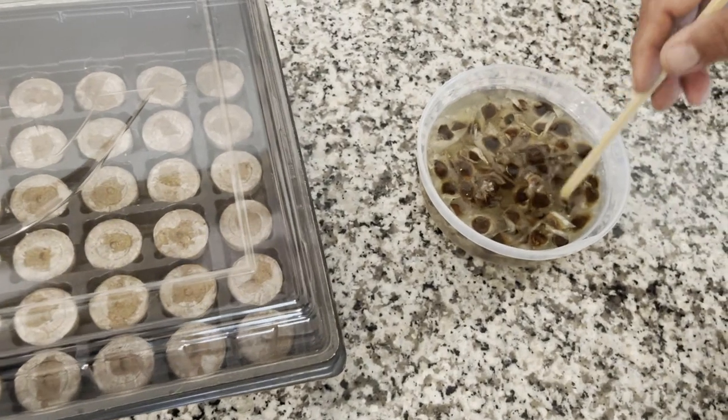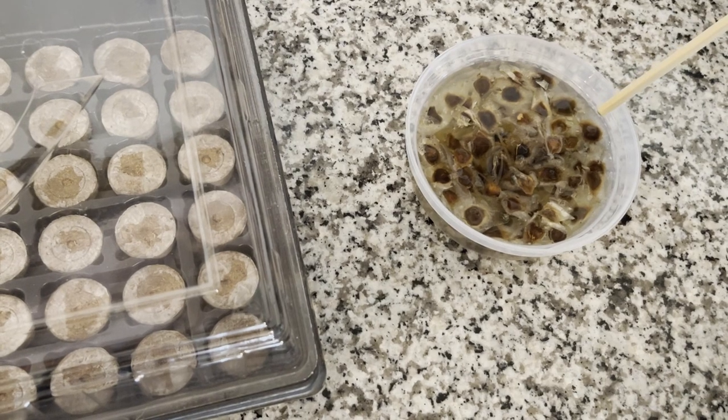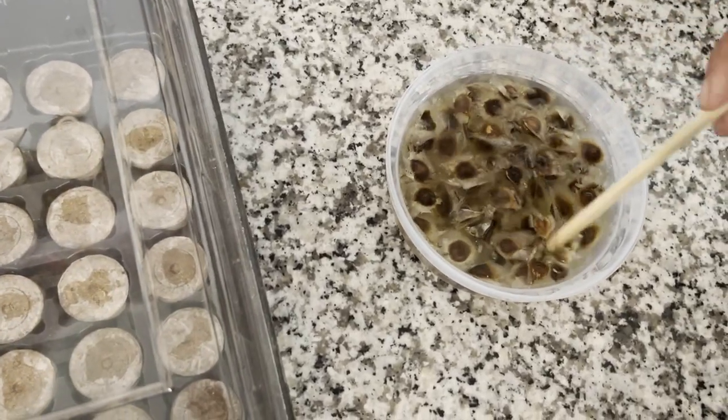Moringa seeds — Malunggay seeds — soaked overnight. Is it warm water or just cold water? Warm water. Good warm water. Germinate in germinating tray.